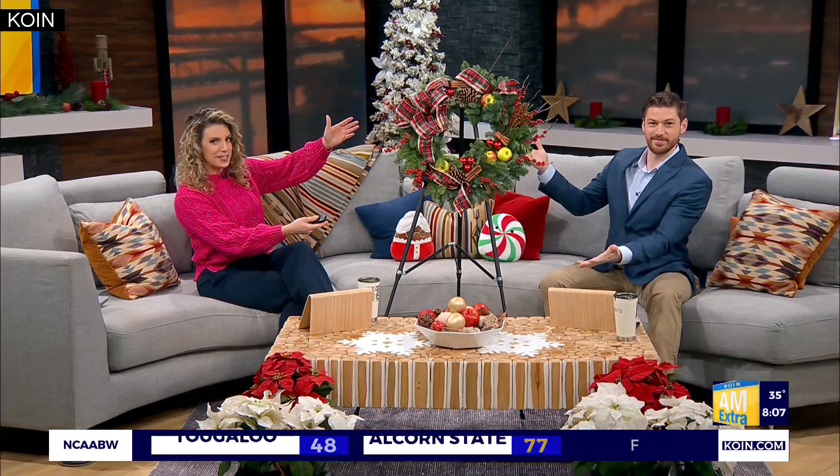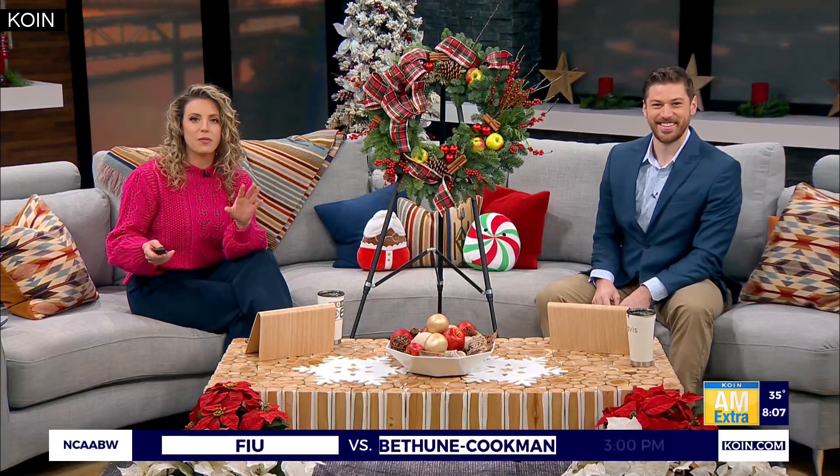New on AM Extra — Christmas is just around the corner. If you're still looking for a wreath, maybe something to deck the halls with, or if you want to decorate one of your own as a fun indoor craft activity with the kiddos right now, we've got the perfect way to spruce up your home. Joining us live with some simple tips from Zupan's Markets is floral manager Eric Wittcraft.